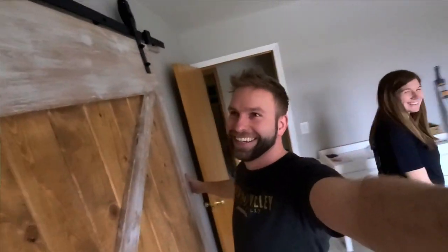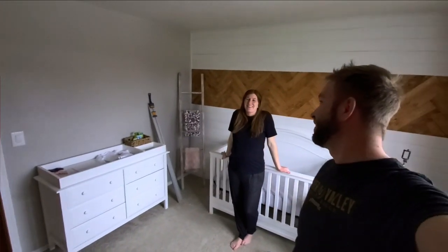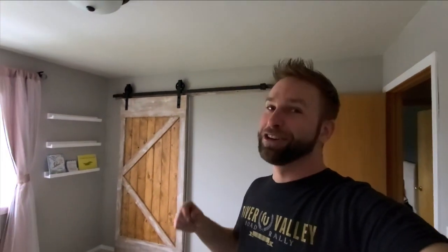Final thoughts — it's not my opinion that matters. It's hers. What are your final thoughts? I like it. So she still likes it, that's all that matters. We will probably redo this one in the future, but I was really happy to give a true DIY experience on building a barn door. I've had fun with it, I hope you guys had fun. Until next time, maybe we'll pick a project a little less complicated.